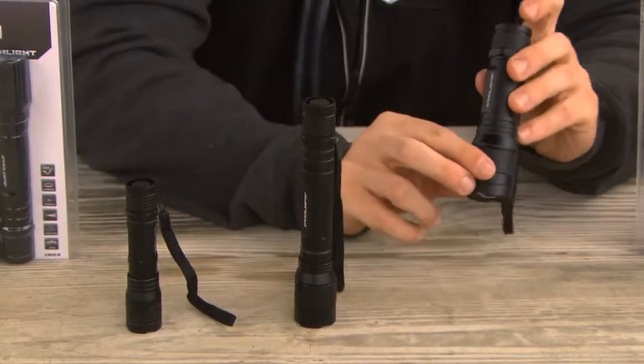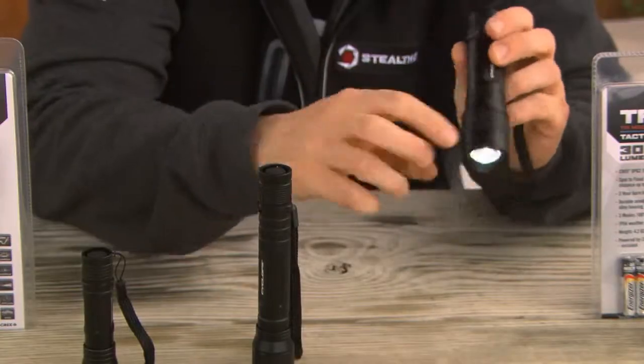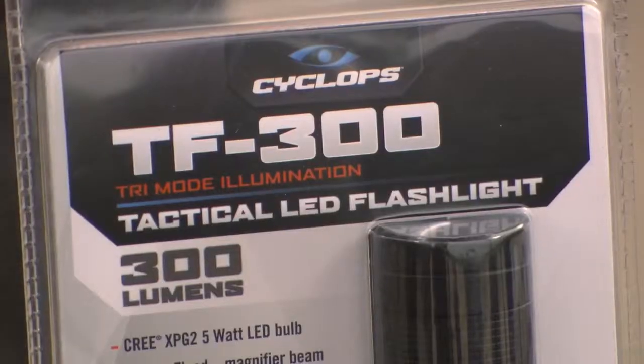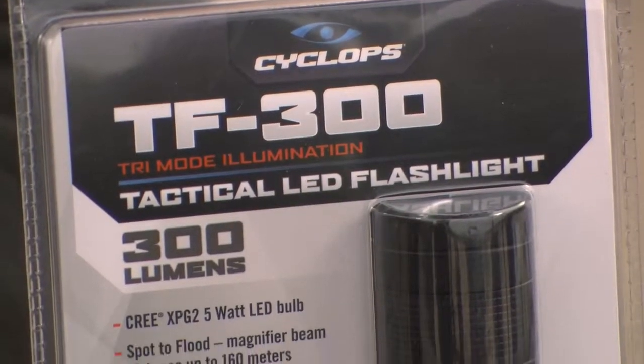The 300 lumen variety is again fully adjustable and operates off of three AAA batteries, with a max beam distance of approximately 160 meters.